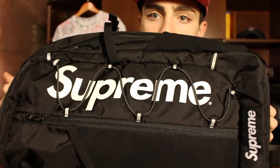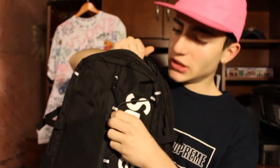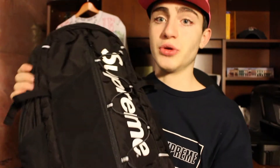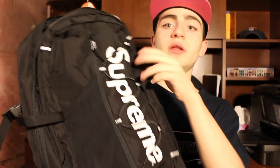This is my favorite Supreme backpack that ever released. Just look at these little 3M things right here — they light up when you take pictures and when you look at it. Right here it says Supreme, and then the box logo right here says Supreme. It has a lot of compartments — there's a compartment over here where you can put your stuff, and it has a little buckle.